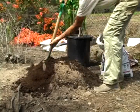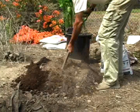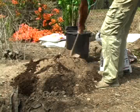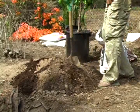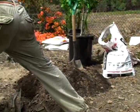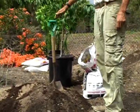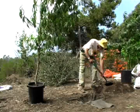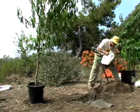You always want to mix in what local soil you have. This particular batch right here is very, very sandy — lack of nutrients, nothing — so we want to mix it all together. We're going to be planting a peach today, and add some more of this nice compost to it.